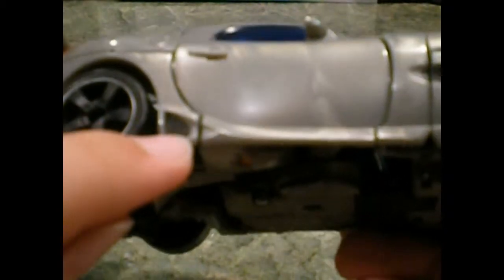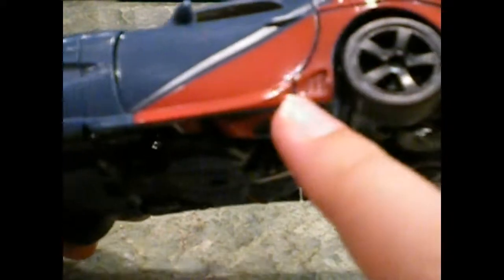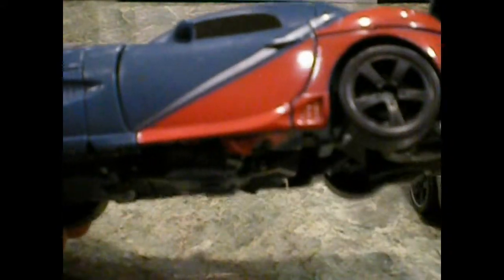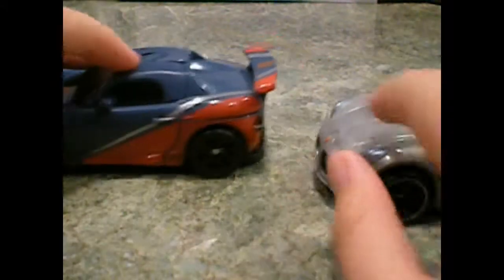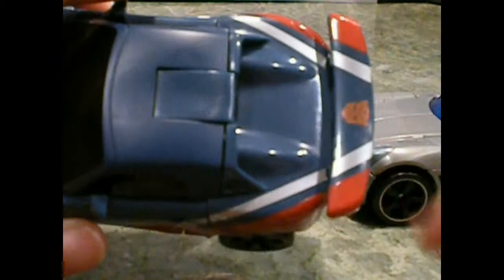Jazz had like a black venting in his side skirt, and the same thing for the side fender of it. Here on Smokescreen, it's just the same navy blue as the whole vehicle. Here it's just the same red as his vinyls, and he has like a silver stripe with dark red. There's some interesting vinyl detail there.